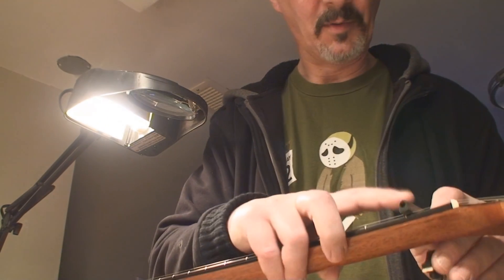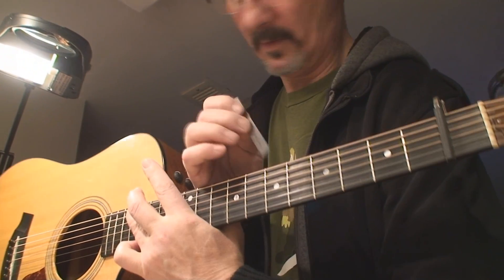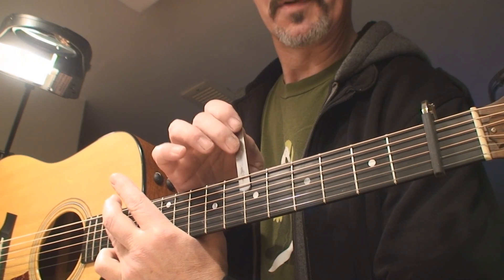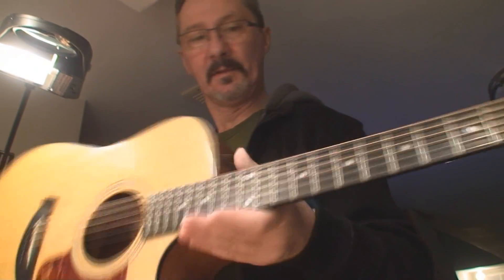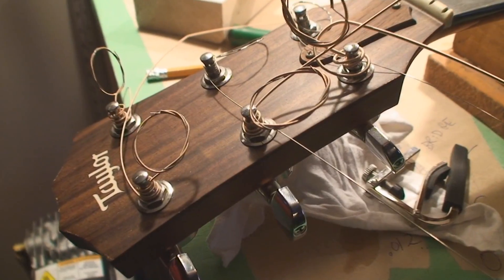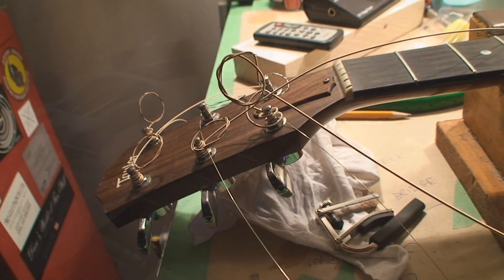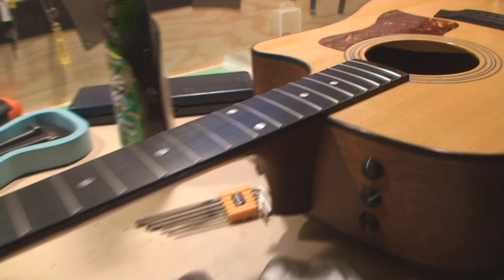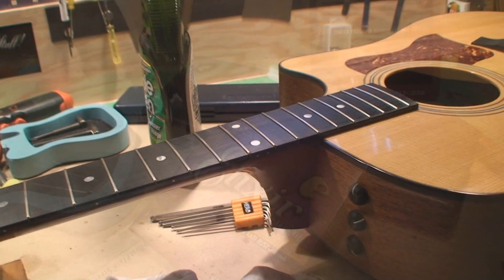On the treble side, same deal. Let's do the neck relief — it's got a little bit of fret wear we're going to correct. The neck relief I believe is just about right, I'm not going to play with that, that's in the realms of goodness. It went back into record — don't do that. Properly leveled, crowned, polished, oiled, it's all good.